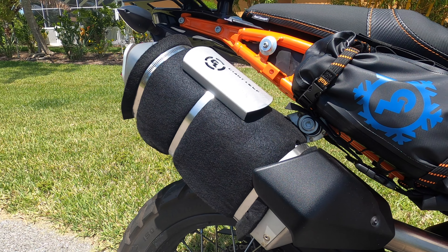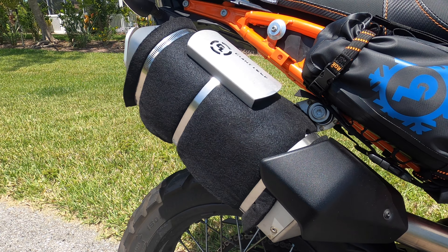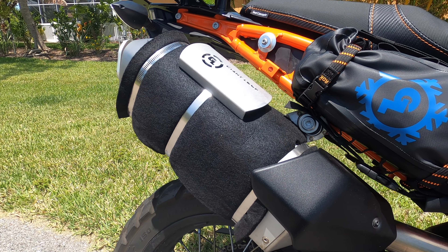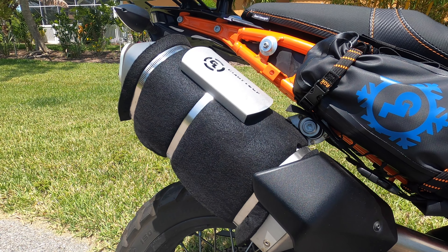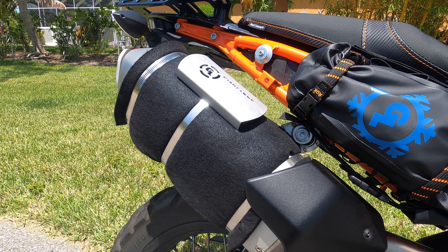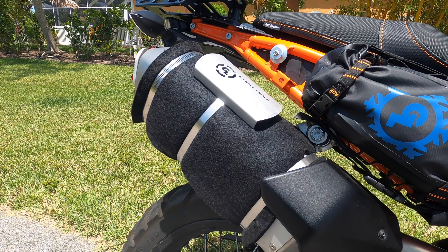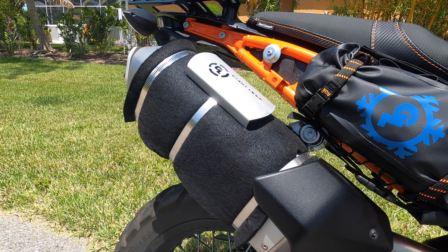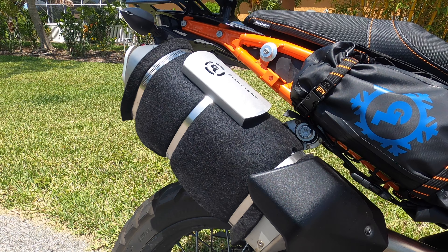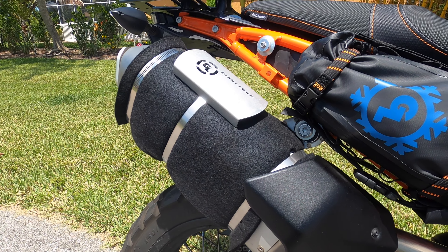One thing I added to protect my luggage is this pad here that covers the muffler. It's actually a propane torch pad made for plumbers — used to solder around studs in construction to keep fire from torching wood framing. That item made for a really inexpensive heat shield to protect my luggage. When you spend a lot of money on your luggage, the last thing you want is to burn a hole through it. I think this fabric was only about $14.